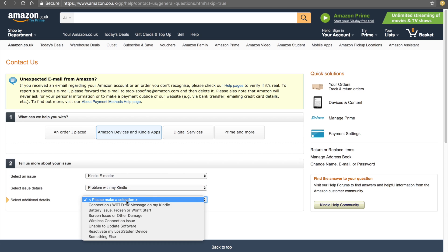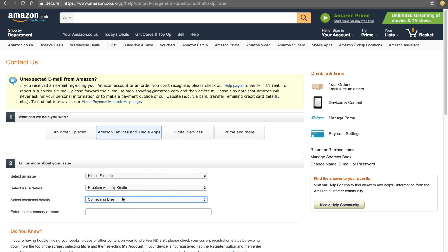When nothing helped and the discussion came to the replace-unit topic, the lady said: 'Oh, you know what, your Amazon account is registered in US. You need to call Amazon US — only they can help you.'